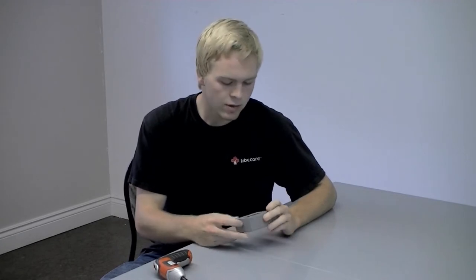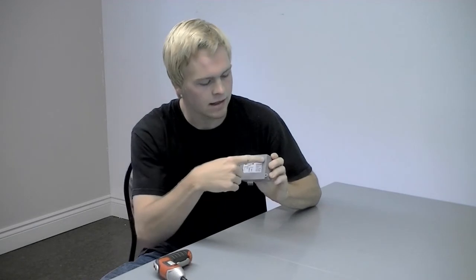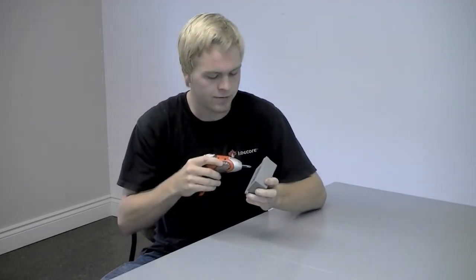Our first topic today is how to set the pause and work times. To start, you will need to take the lid off of the timer. There are two small screws in the lid of the timer. Remove them using a number two Phillips head screwdriver or drill bit.